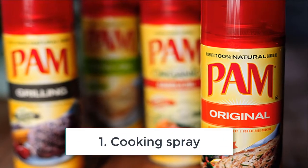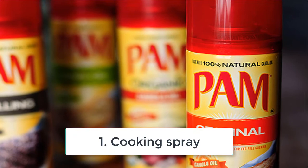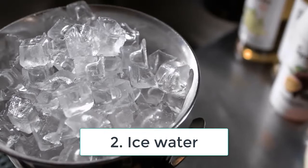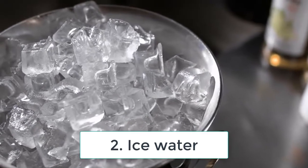One: cooking spray. It sounds strange, but cooking spray will actually help your nails dry more quickly, and also help moisturize your fingers. Two: ice water. Dip your fingers into an ice bath — the cool temperature of the water will act like a top coat and set your nail color.